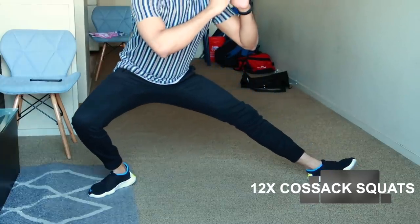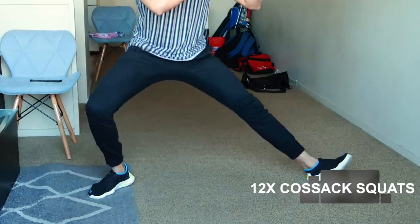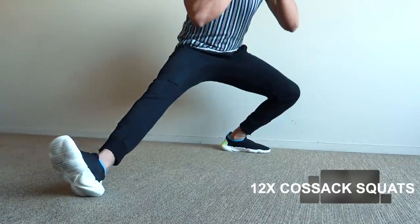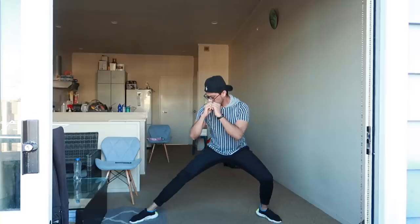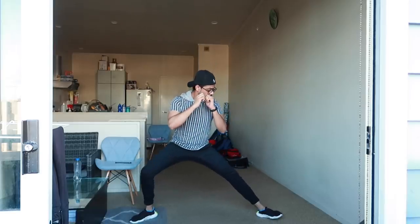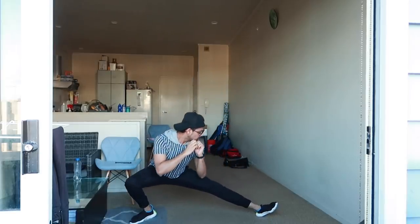Now we are doing Cossack squats. Take a wide stance with toes pointing out, which gives a good stretch to release your thigh muscle. Sit down to one side slowly, then the other side, to activate your leg muscles. Keep it slow and controlled without being shaky. Do 6 on each side.